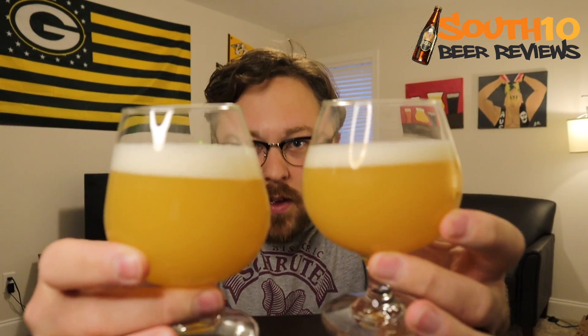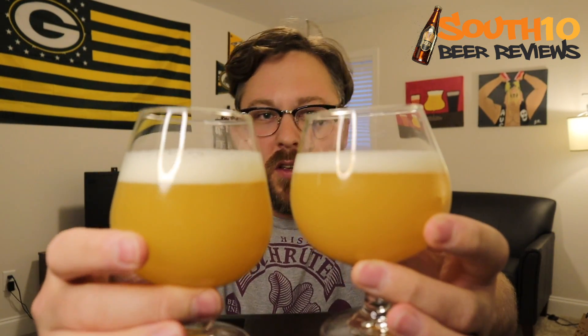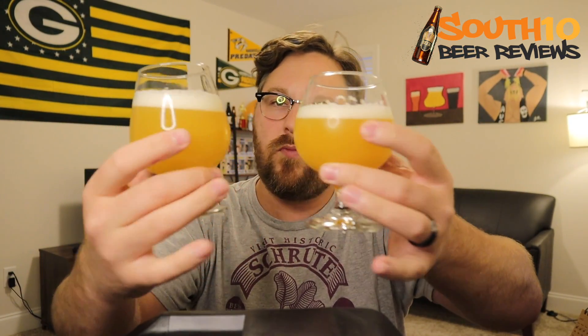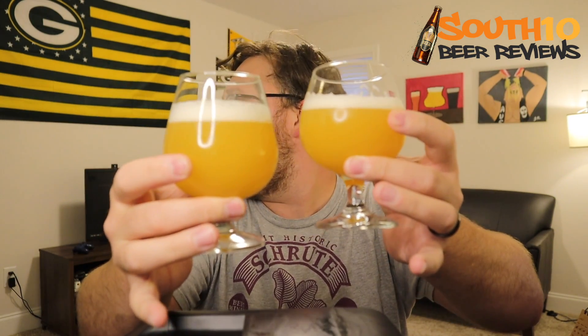Pretty excited about having Juicy Bits. I know it's one of those that's kind of a staple in the hazy game, and there's got to be a reason, right? They look identical in color. They both got a pretty creamy looking white head. The Double Dry Hop is a little bit more compact, tiny bubbles, while we got a little bit rockier ones on the regular Juicy Bits. But as far as the color, they both come in completely hazy - a golden orange type of look to it. They look great; I love the color of them.